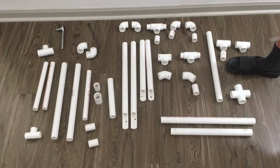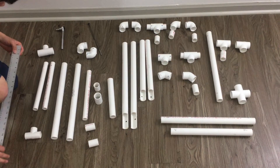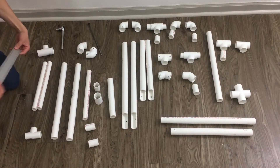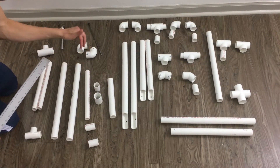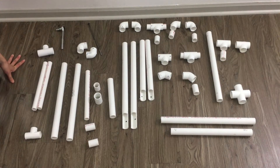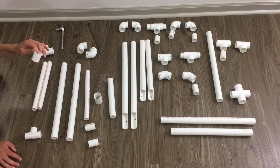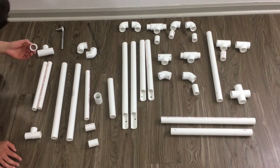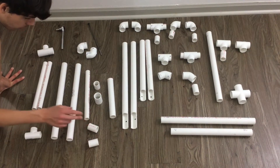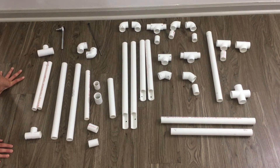Now on to the fork and handlebars. The forks each measure in at 18 inches, and the handlebars each measure in at 12 inches. This pole here is basically your steering column, which goes through the front of your frame to allow the fork to pivot, and this is also 12 inches.